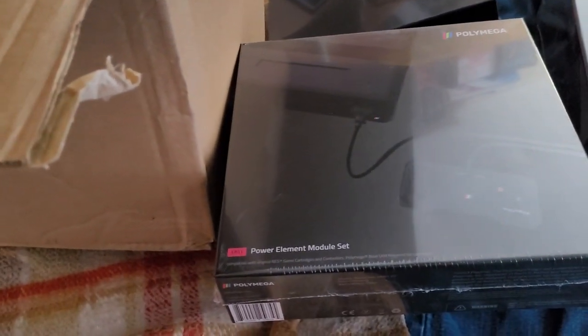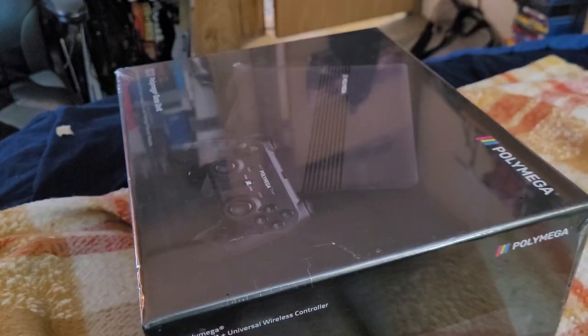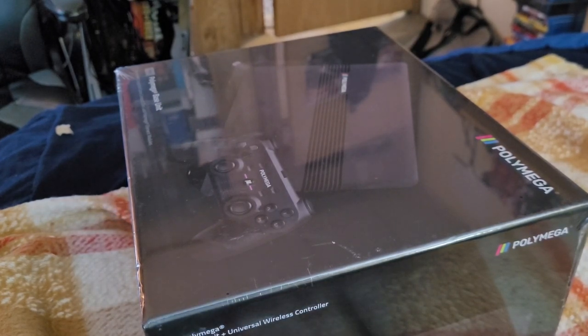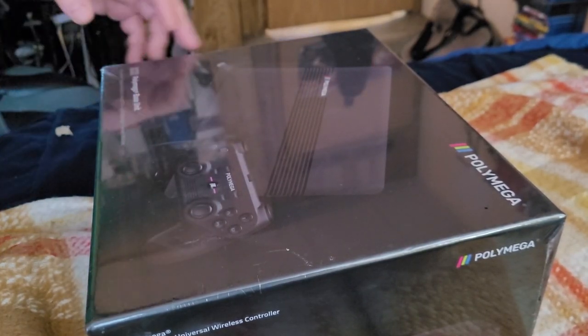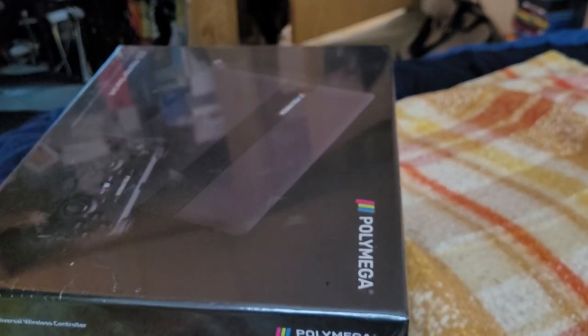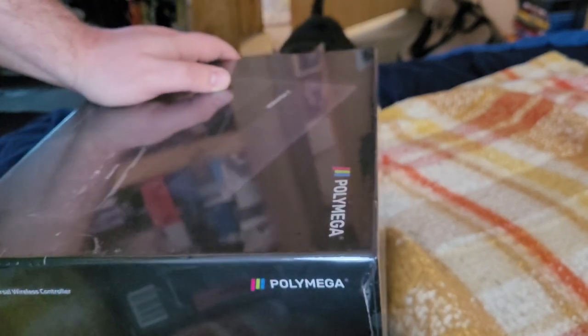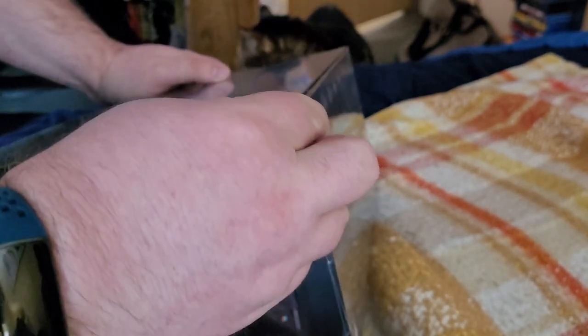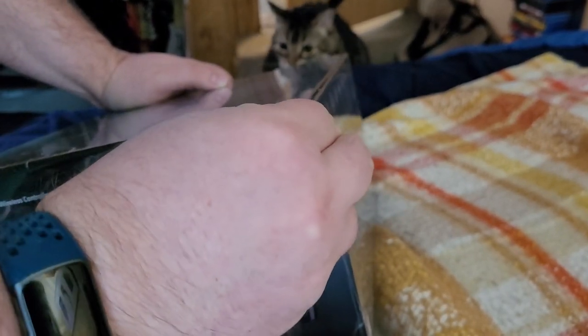So I'm going to pause for a quick minute, clean up the box out of the way, and open up the actual base unit. Okay, we have the base unit here. The base unit uses, for additional storage, NVMe SSDs. I picked up one earlier — a two gigabyte Western Digital. So that should work nicely for this.